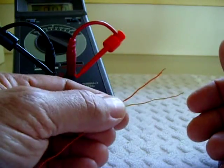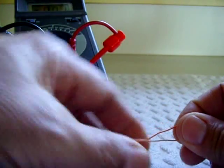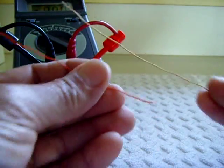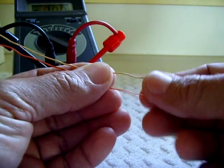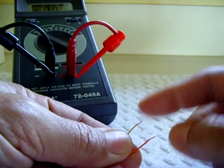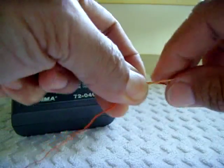All a capacitor really is is just two pieces of metal, two metal plates, or two wires that are very close together but not touching. What you do is take two wires like this, strip the ends. If you're dealing with enamel wire or magnet wire, just get a razor blade and scrape the ends away so you have an area to solder to. Then you just take the two wires and twist them together like this.